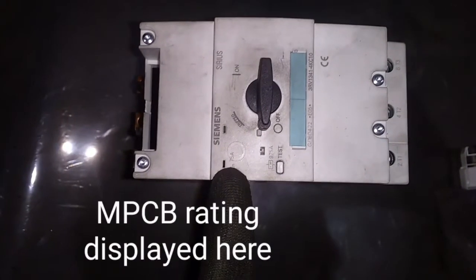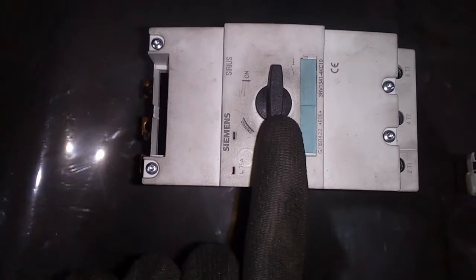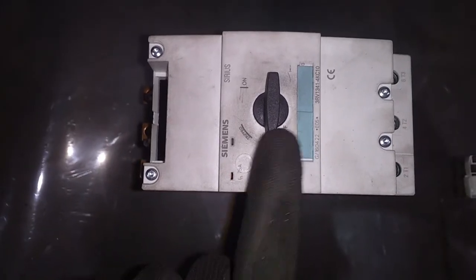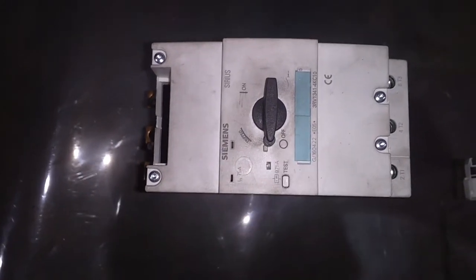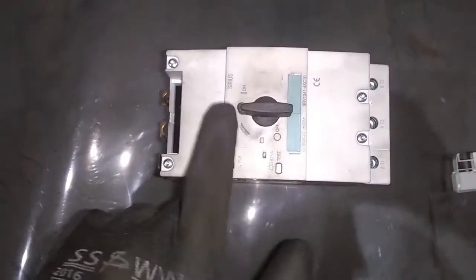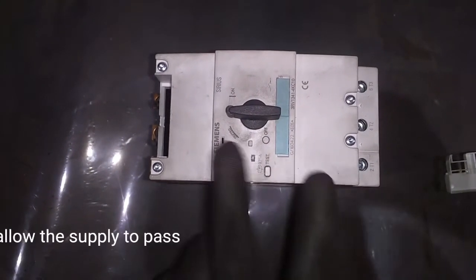The MPCB rating is 75 amps. The add-on block controls the MPCB on-off switch. Click on-off and type on block. Use the MPCB to test on-off and click on-off.